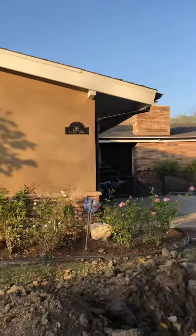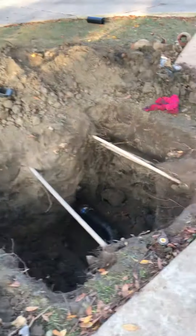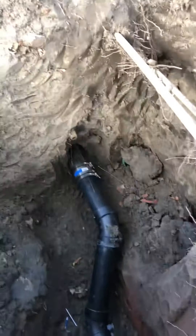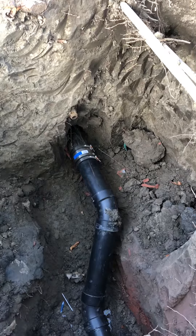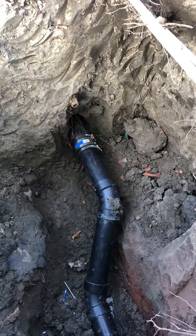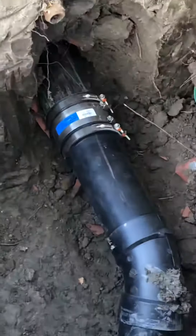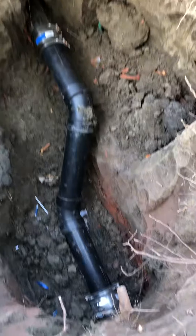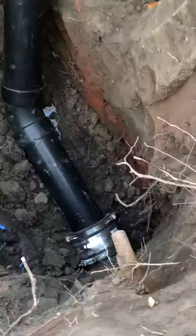2951 Mainway Drive sewer pipe burst job. There's where the pipe burst came through — it's a four inch pipe burst. Arc band there, that's a stainless steel band connection, ABS piping, 245s clay connection, arc band.